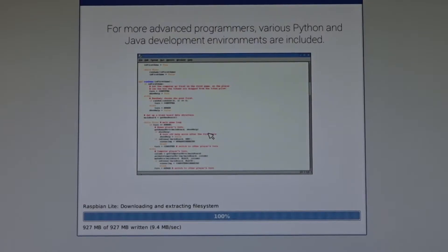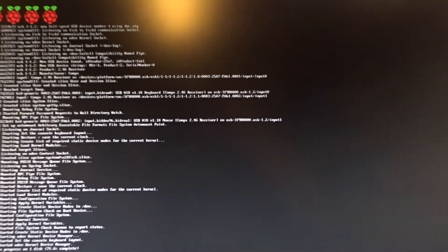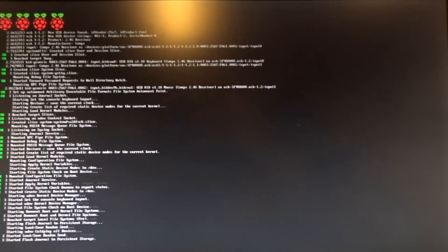The OS was installed successfully - we'll click OK and the Raspberry Pi is going to reboot. We'll see it start up here with a lot of stuff going on, and it's going to start up directly to a command line since there is no desktop. We'll need to do a couple of things to get started.